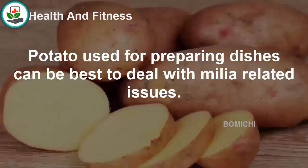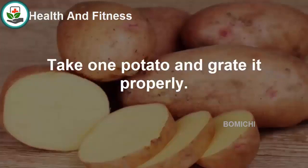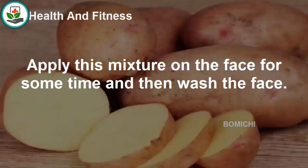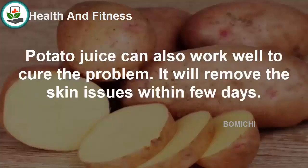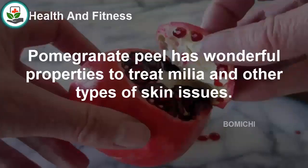Potato, commonly used for cooking, can also be used to deal with milia. The starch present in potato will help cure the problem. Take one potato, grate it properly, and apply the mixture on the face for some time, then wash the face. Potato juice can also work well to cure the problem within a few days.